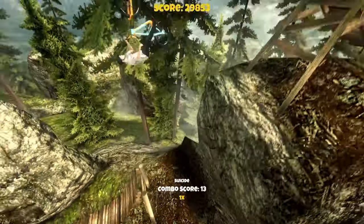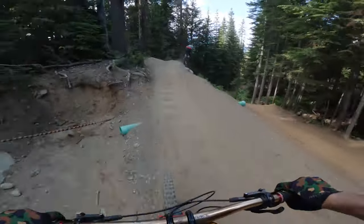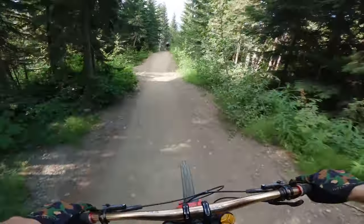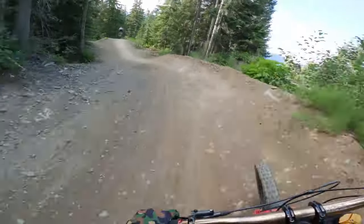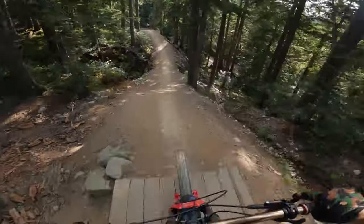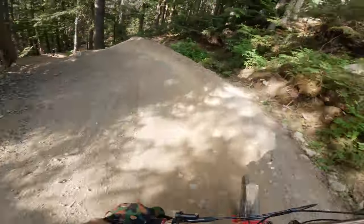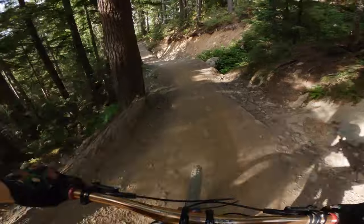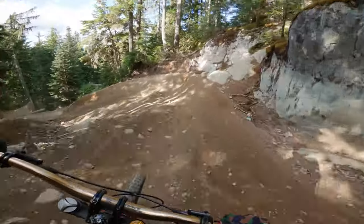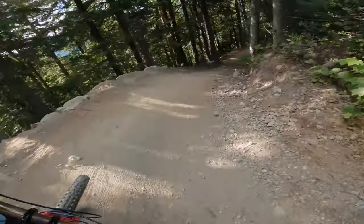Alright, now let's get back to some more shredding the Whistler bike park. Not gonna go crazy, not today. What I'm finding is landing these jumps actually feels perfectly fine. The braking bumps, however, that's a different story. So that means my body is feeling pretty good for trying A-line later on.